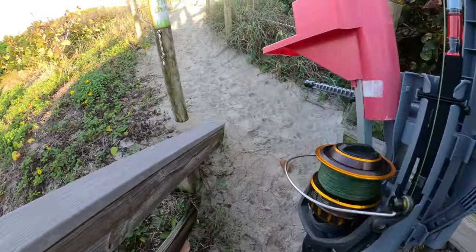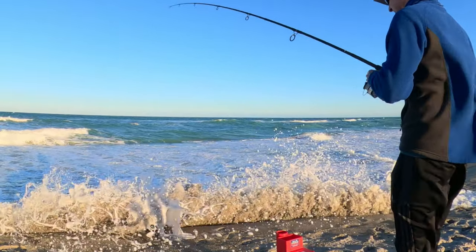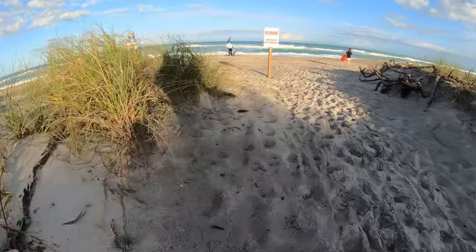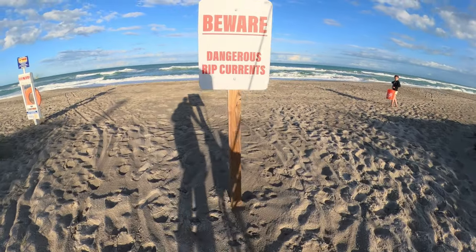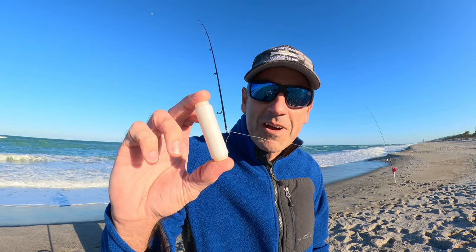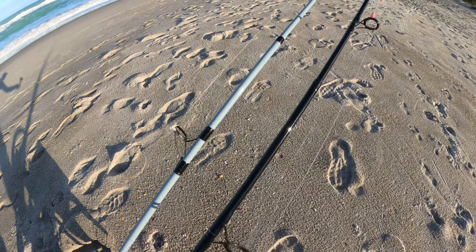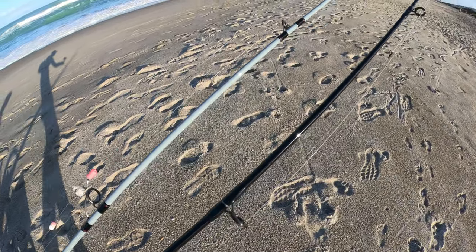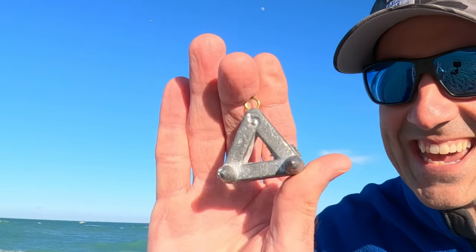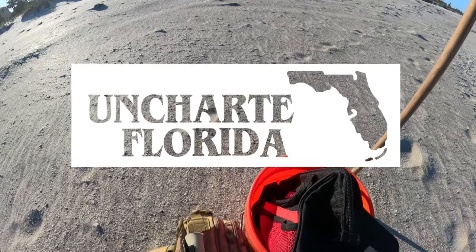Welcome to Uncharted Florida, I'm Scott. We're back out at the beach this afternoon - it is cold and blowing about 20 miles an hour. We've got about an hour of sunlight left so we're going to see what we can make happen. It's super windy and super cold for Florida standards. I'm going to start with one rod because I don't know what this current's doing. I'll use that six-ounce weight and throw some fish bites on to start - let's get that line in the water.